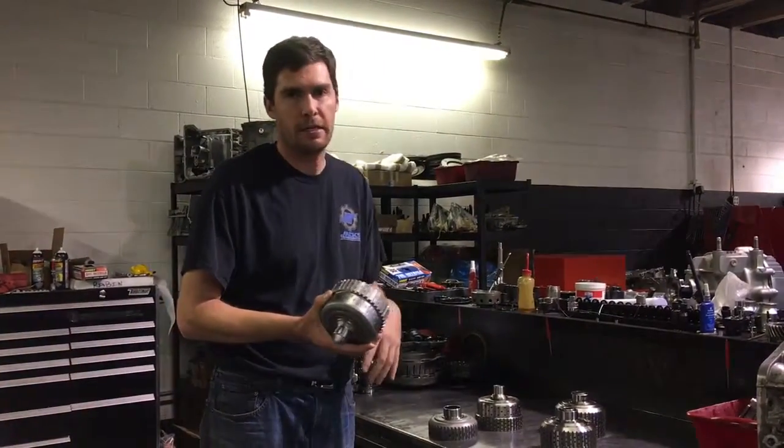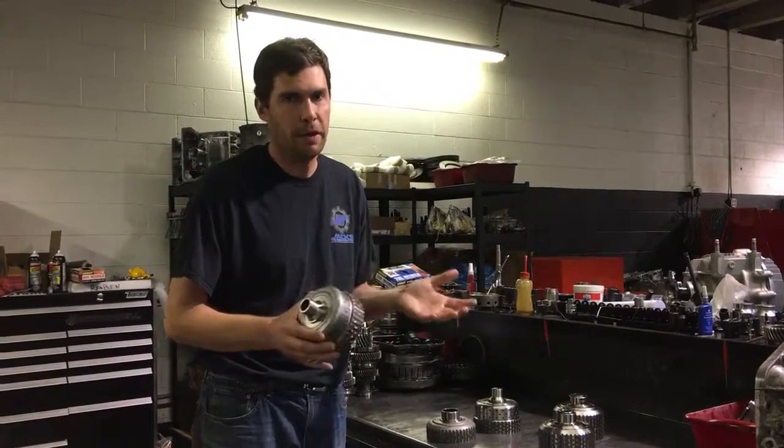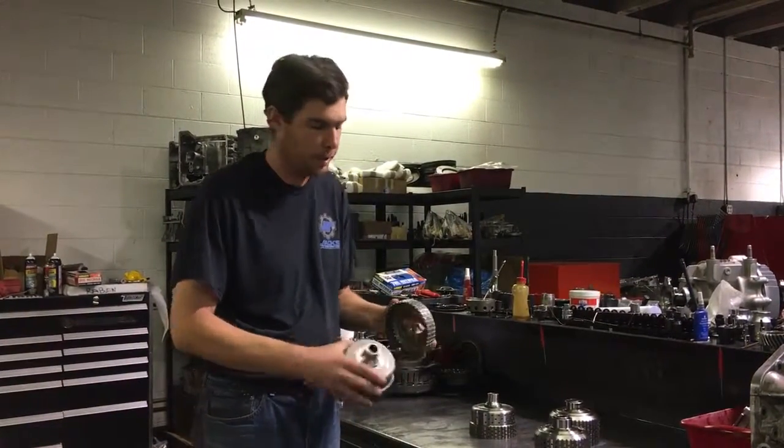We can use these baskets from a drag 800 or less build — basically a 16 plate clutch or less — but we try to be very careful with them because there's only so much they can handle before they break, since they are a two-piece.